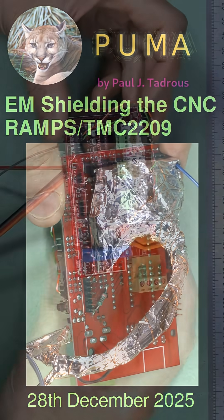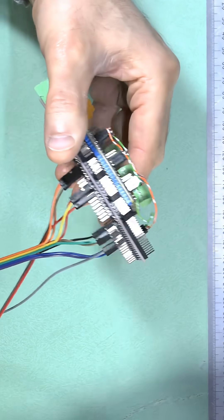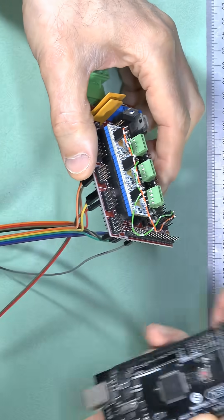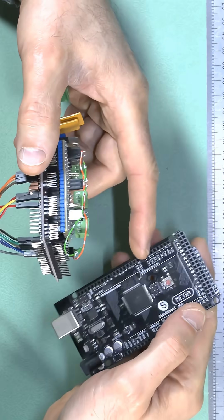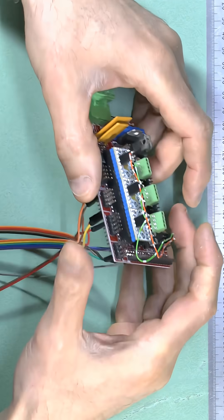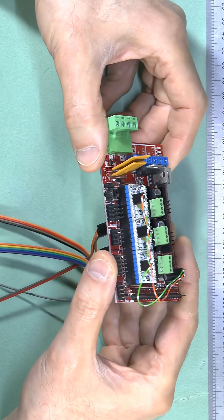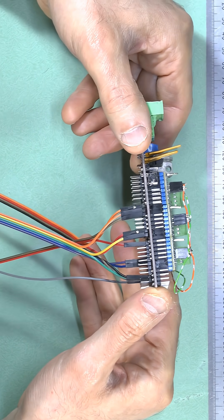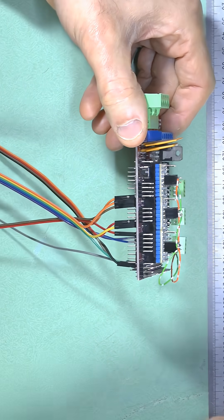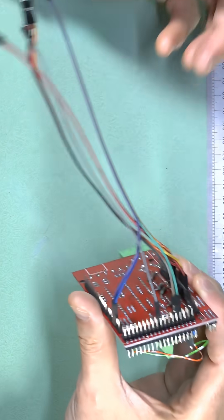We're now connecting our modified, customized RAMPS board to the Arduino. Originally, this RAMPS board is designed to just plug into the Arduino, with pins mapped to certain Arduino pins according to standard 3D printer software. But we're not building a hobby-level 3D printer — we're building a precision microscope stage, and our needs are different. So I'm going to map the pins of our drivers to custom Arduino pins more suitable for precision microscopy.